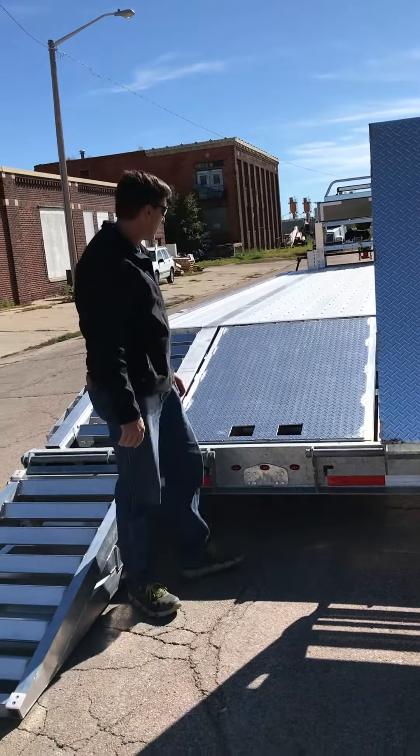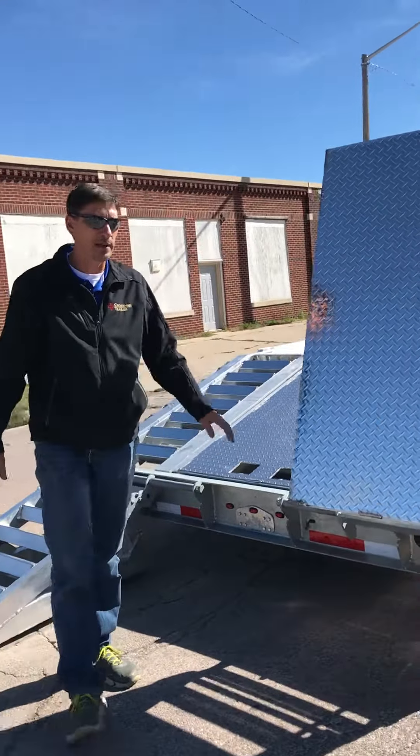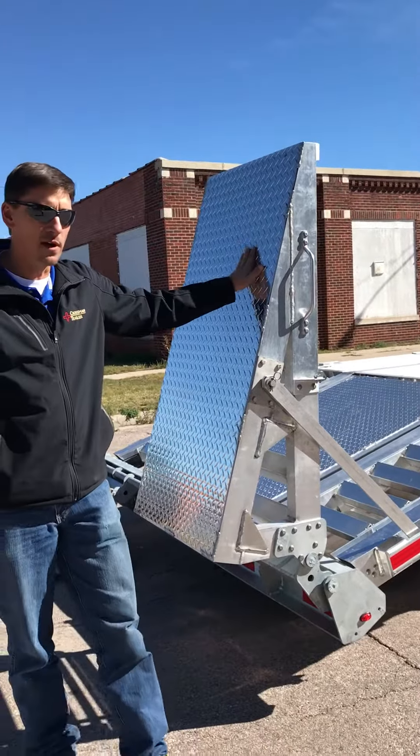Hi everybody, Eric with Crossman Trailer here. Just wanted to go over our ramp setup on this Sportsman's Edition trailer. It's our normal beaver tail trailer, but we also installed stand-up ramps on it.